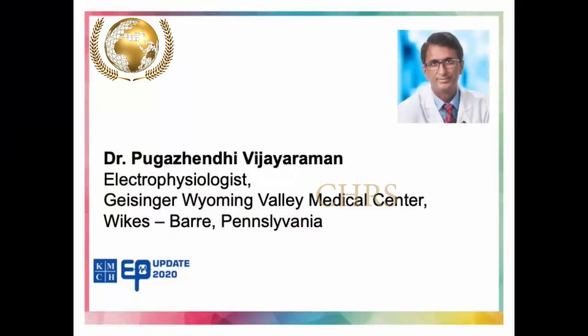Dr. Pugarendi Vijayaraman, Cardiologist in Wilkes-Barre, Pennsylvania, USA. Dr. Pugarendi Vijayaraman specializes in cardiac ablations, cardiac electrophysiology, cardiac device implantation, and His bundle pacing. Dr. Pugarendi, a pioneer in conduction system pacing with landmark publications in reputed journals. We heartily welcome you, sir.